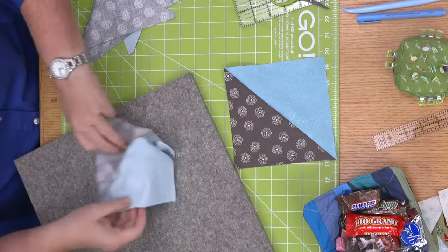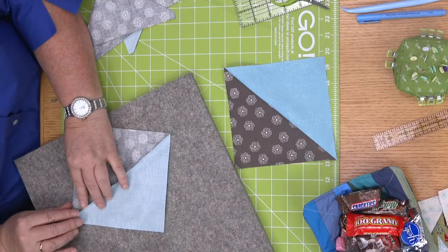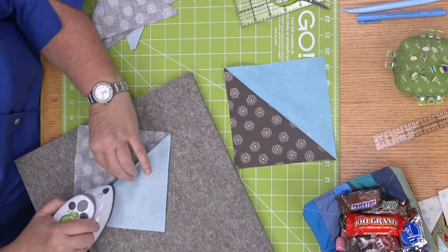Speaking of dogs, Margaret Jay comments that the four inch cube would make an adorable dog house next to the big house. How cute would that be — a little dog house in the yard!